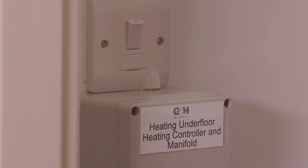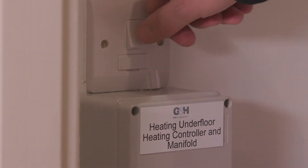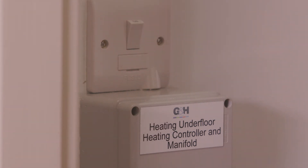The HIU can be isolated by the spur on the wall inside the cupboard, which is clearly labelled. If there are issues with your system, please check first that this is switched to ON.